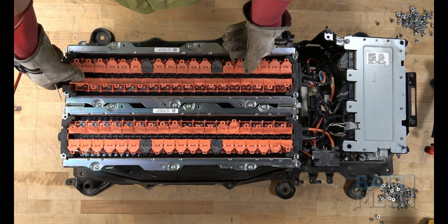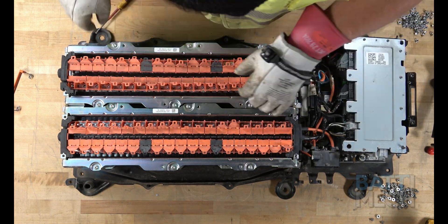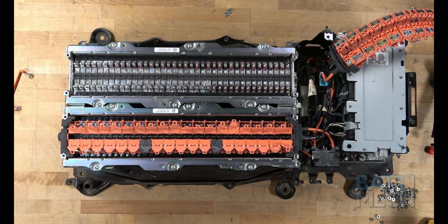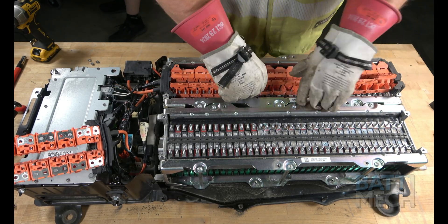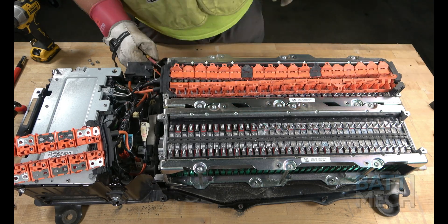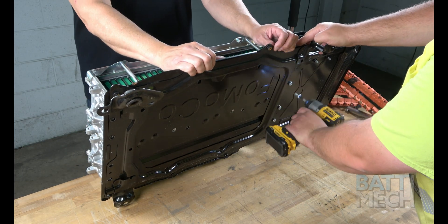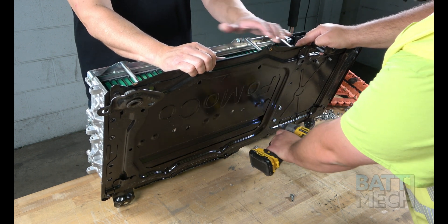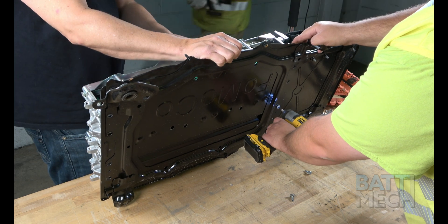Then proceed by removing the orange wiring harnesses. Note: if you use a screwdriver to assist in removing the wiring harness, you should be aware that if you touch any two terminals at the same time, you will experience a spark. After removing the orange wiring harnesses, tilt up the battery and remove the screws that hold the battery module blocks to the case.